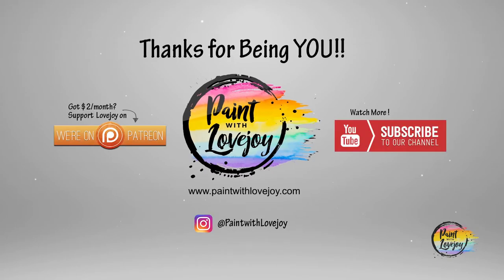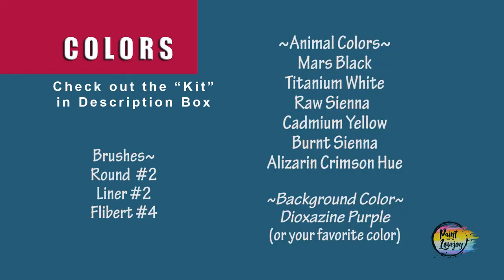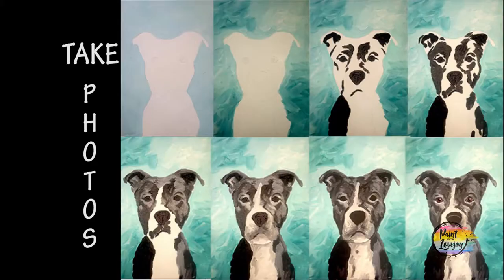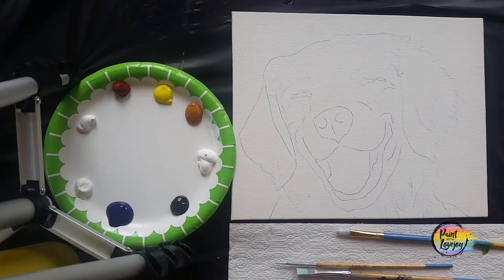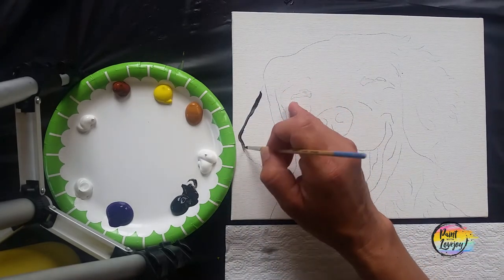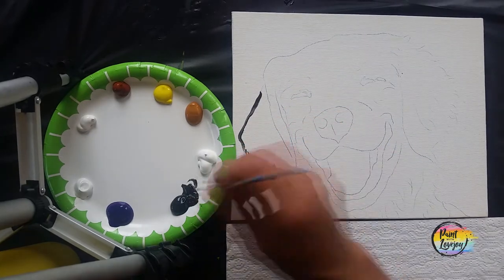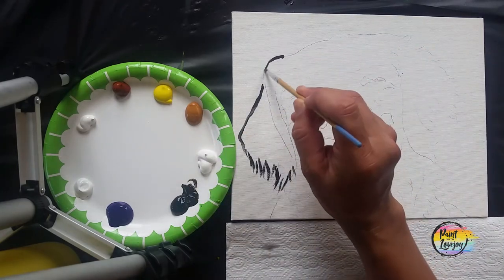Go ahead — hopefully you've got your supplies and your setup all ready to go and your image transferred to your canvas. Turn on your favorite music and turn it up kind of loud. Enjoy yourself, and as always take your progress pictures and keep those progress pictures. We're going to take our small pointy brush and black paint and outline all those lines that you transferred.